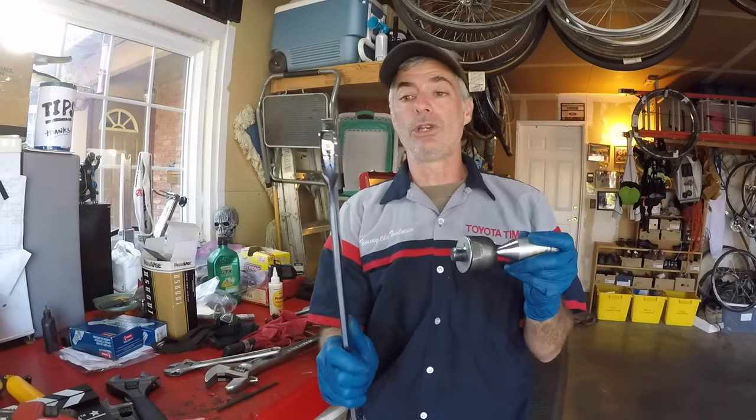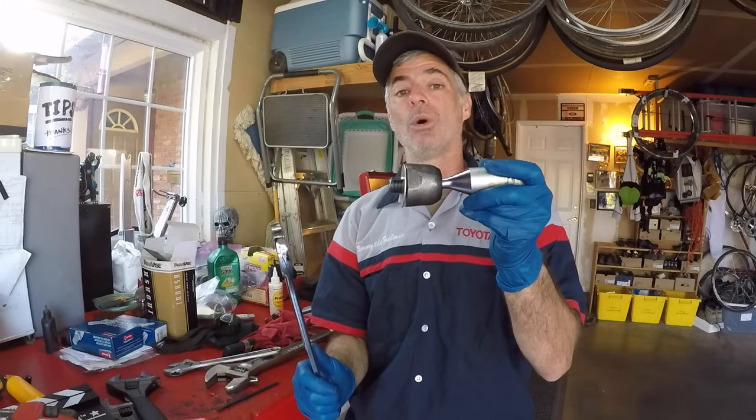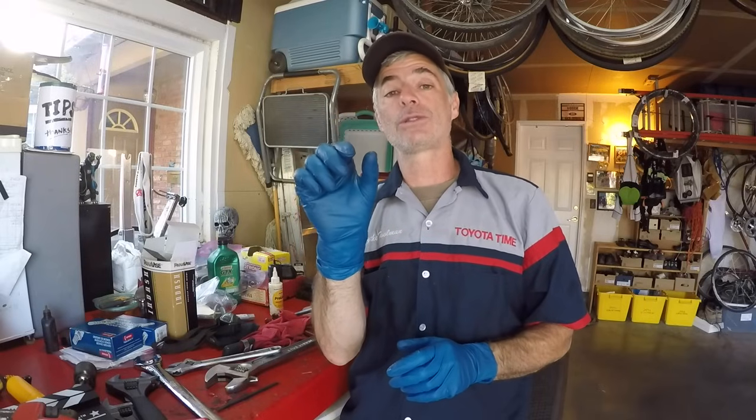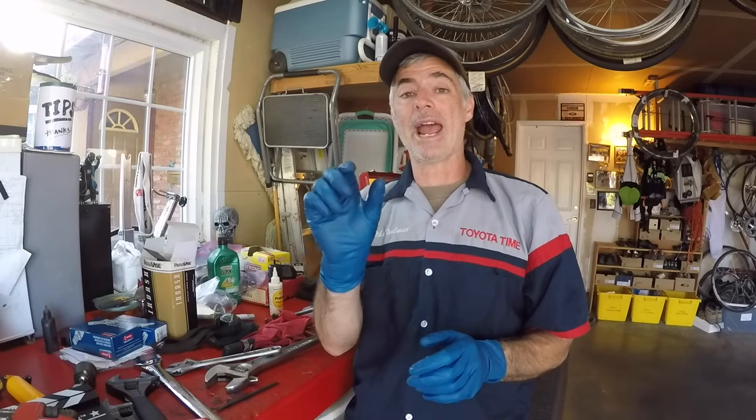They do make specialty inner tie rod tool sets — Lisle, spelled L-I-S-L-E, makes a specialty inner tie rod tool set with a special long shaft that goes over the inner tie rod with really skinny, wide-opening crow's foot type tools that hook onto a big half inch ratchet. The cheapest kit I saw was around 65 dollars from Lisle, with a more expensive one with more ends available for around 100 dollars. I don't think any of those kits came with a 42 millimeter end though, so you'd have to spend another 10 or 12 dollars for that. I'll put links in the video description.